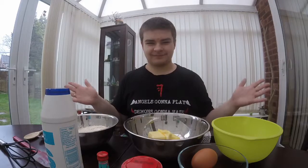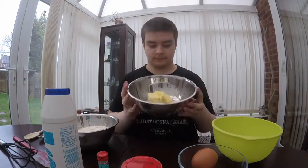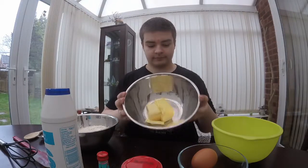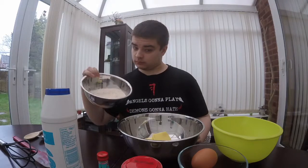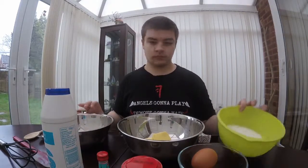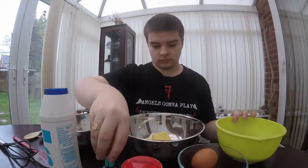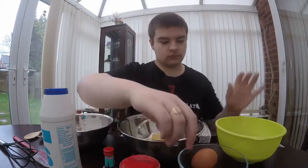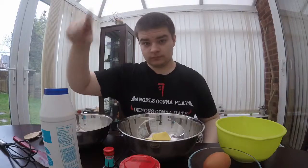For the ingredients you need — why are you doing that face? — 227 grams of butter, 384 grams of plain flour, 301 grams of granulated sugar, half a teaspoon of salt, a teaspoon of vanilla extract, a teaspoon of baking powder, and two large free-range eggs.